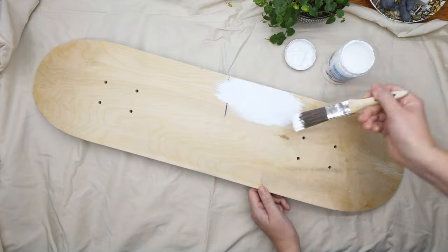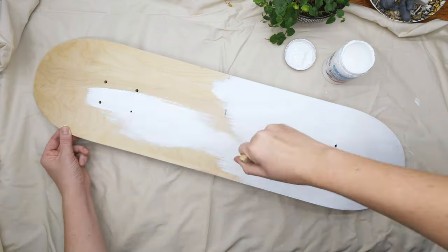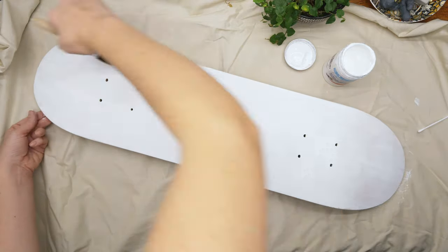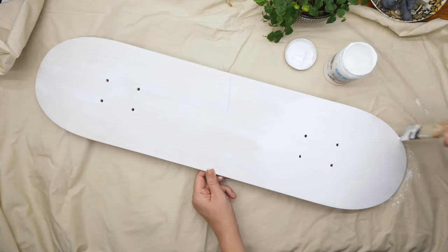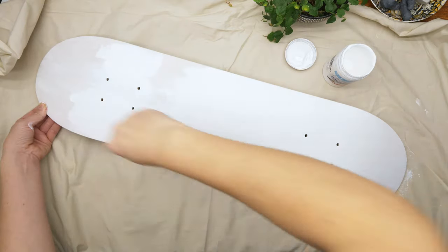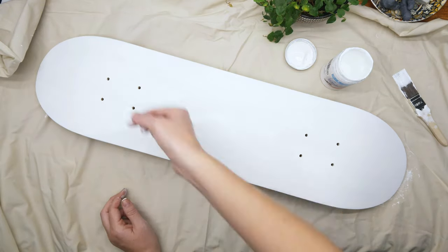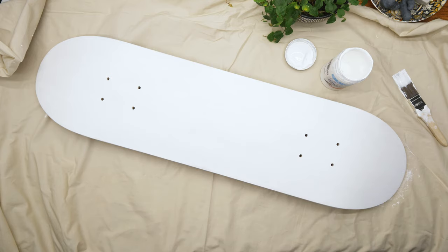First things first, I did do a light sand over this board when I received it, but to be honest I think I would have liked to have sanded a bit more because a lot of the texture was still coming through. So if you're going to do your own, just give it a really good sand first and then prime it. You'll probably need a few coats of gesso — I sure did. I think I did about three coats, using just a really cheap paintbrush which also started molting on me, but it did the job.